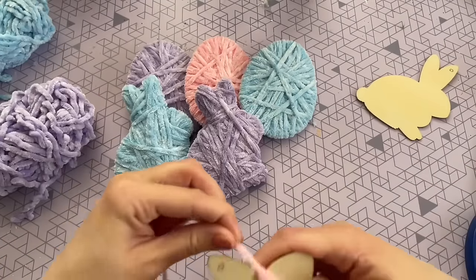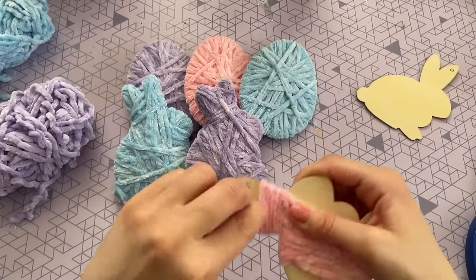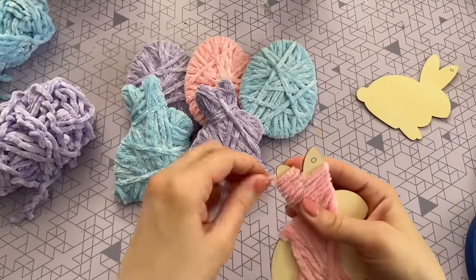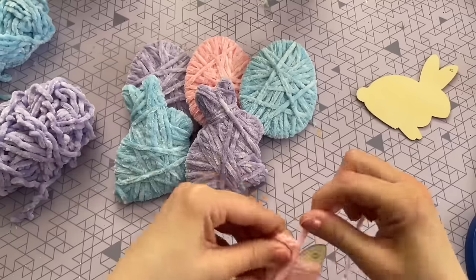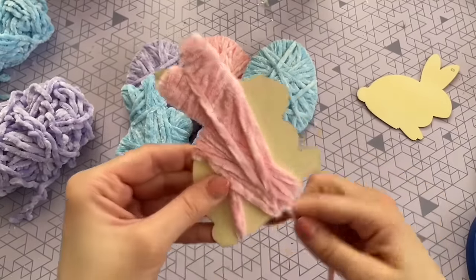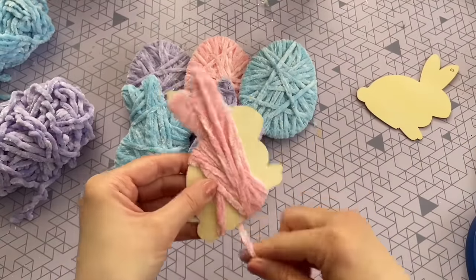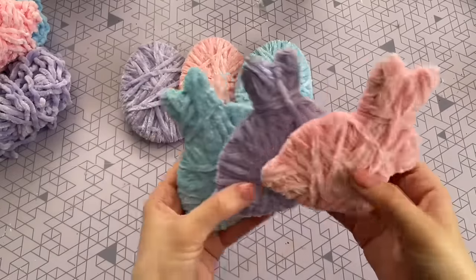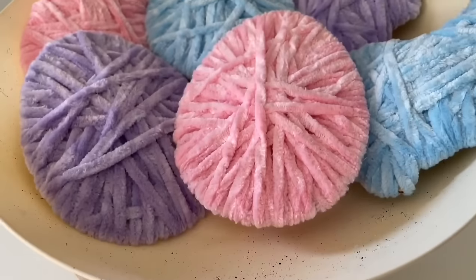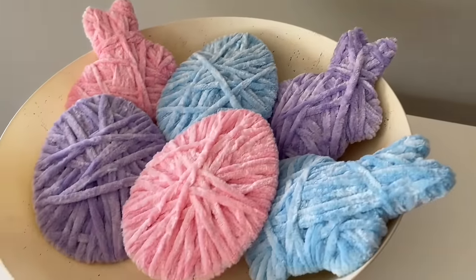I did want to show one more time how I did the ears because those were the trickiest part. I just went ahead and wrapped them around until I got to the point where the ears were kind of split, and then wrapped it around each ear individually. Once I had the ears wrapped up as high as I could go without the yarn slipping off the top, I switched to just wrapping it around the body to cover up the top portion of the ears. Here are all three of my bunnies once wrapped up — this is definitely one of my favorite Easter DIYs. You have to try these if you try anything from this video.